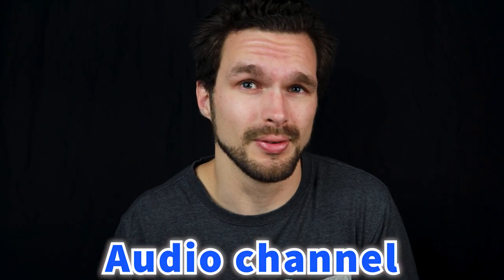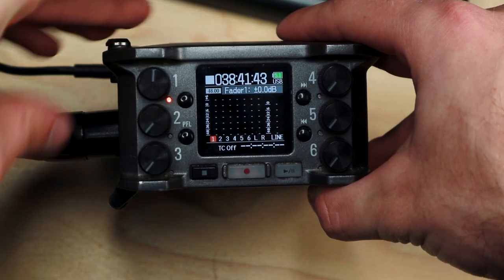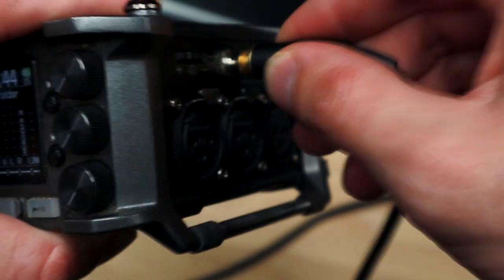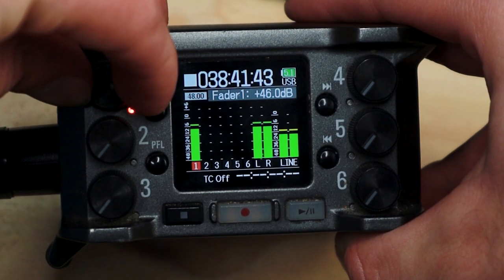We still need to turn on an audio channel so we can record. Turn the channel one knob — the top left corner knob — all the way until the white line reaches the 12 o'clock position. Listen back to the audio using a quality set of studio monitoring headphones, and then raise or lower the gain levels as needed. That's exactly what I did before recording this video.